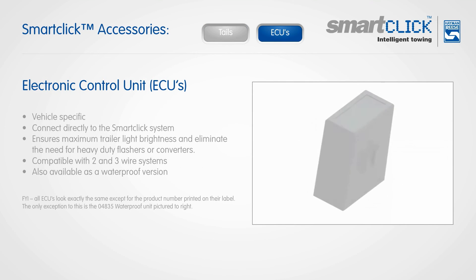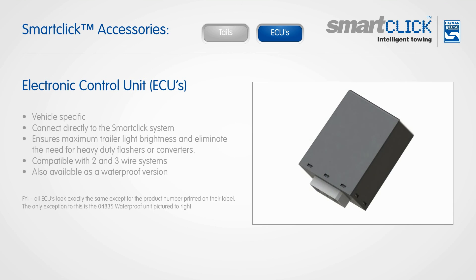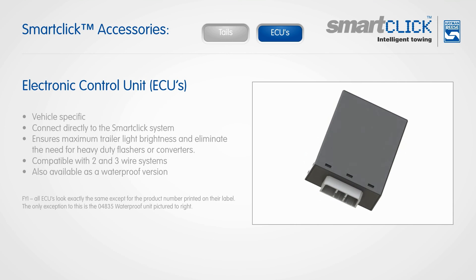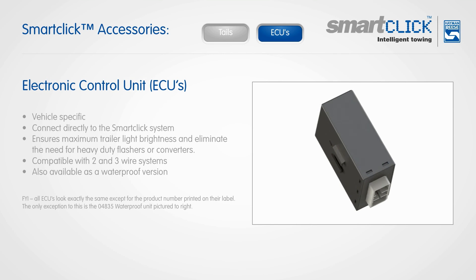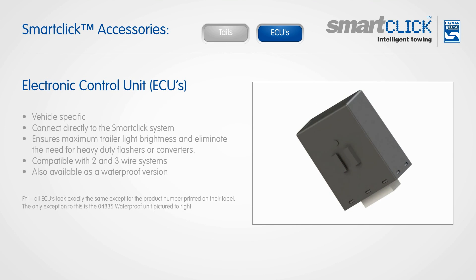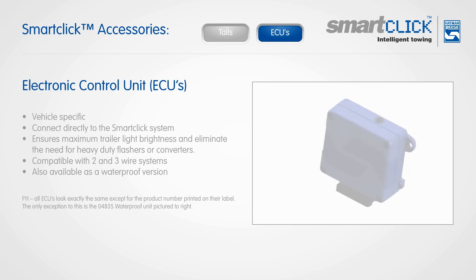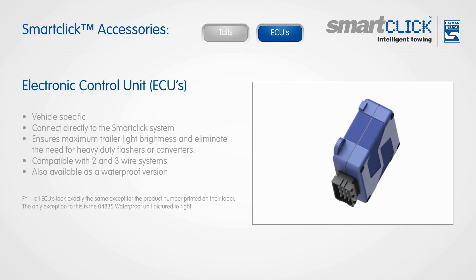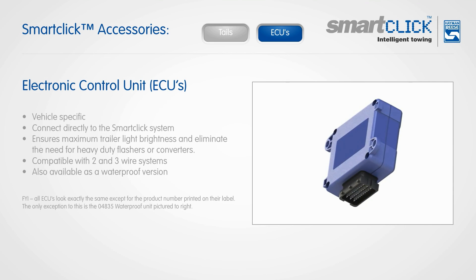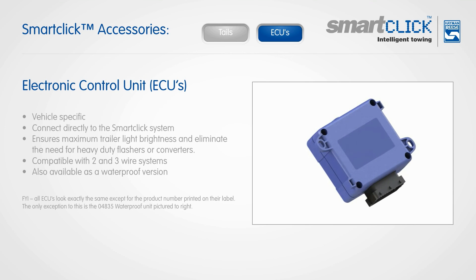The electronic control units are vehicle-specific and designed to connect directly to the SmartClick system. Their purpose is to ensure maximum trailer light brightness and eliminate the need for heavy duty flashers or converters. Hayman Rees electronic control units are compatible with two and three wire systems and are also available as a waterproof version for external applications, allowing vehicles to travel through wet areas.